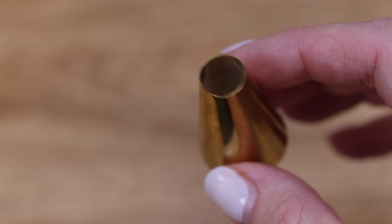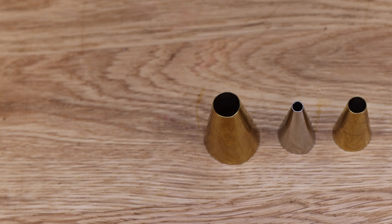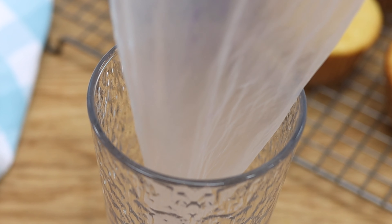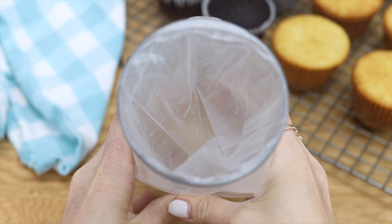The quickest way to fill cupcakes is to use a piping tip. Round tips or even a star-shaped tip will work. Drop your tip into a piping bag, and the neatest way to fill piping bags is to fold it over a glass and then spoon the filling inside.